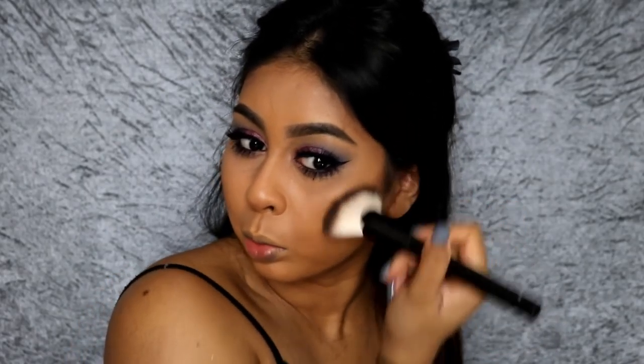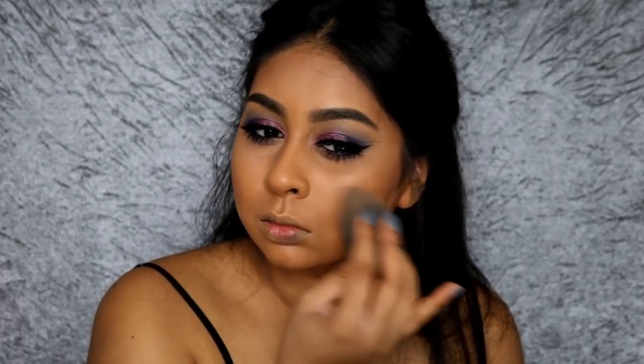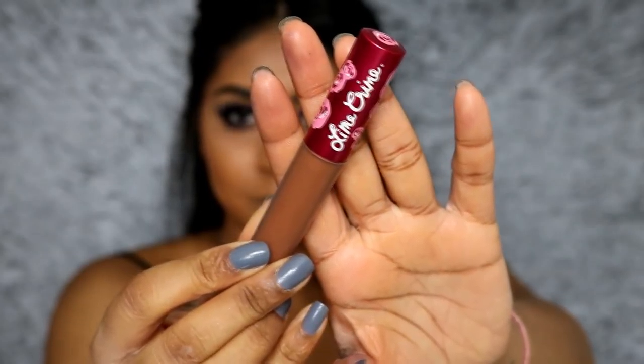Back on the face, I'm using a shade from the Urban Decay Naked Shift Palette in Medium Dark Shift, going over the cream contour to set it and define it more. I wanted my contour to be super strong since it was a glam look. I'm bronzing the perimeter of my face — my nose, cheeks, and jawline — mostly the perimeter. I then went in with my Beauty Blender just to soften it and make sure it wasn't too harsh.